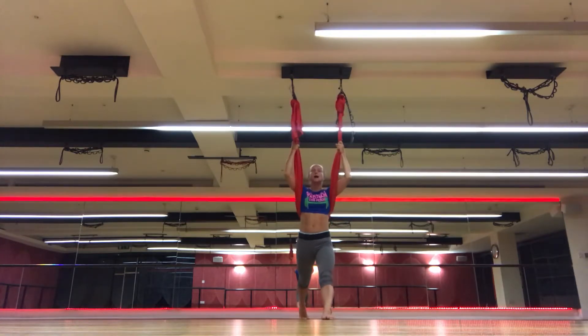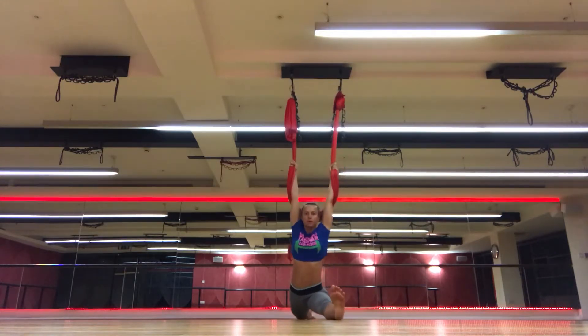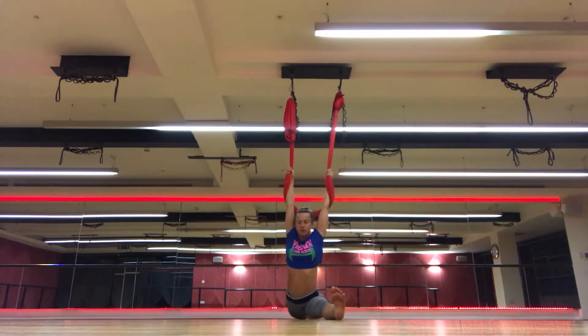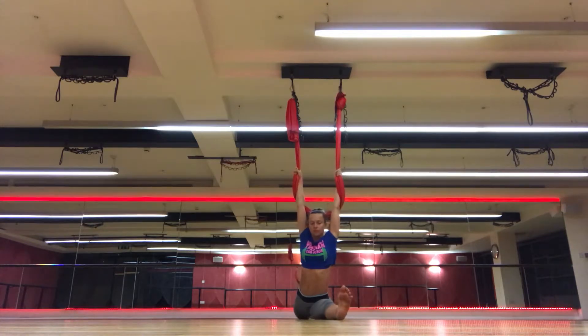Look ahead, inhale. Exhale, extend the flex. Lower hips down and going to split. Breathe in and out to release those hips down, and going to split.